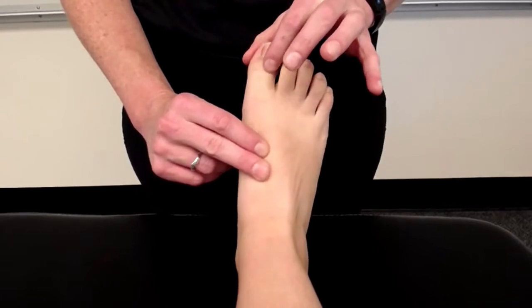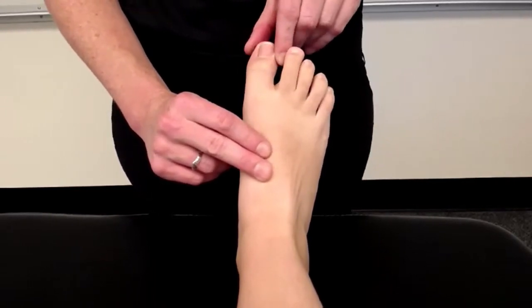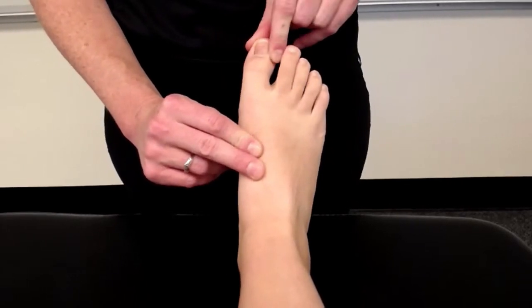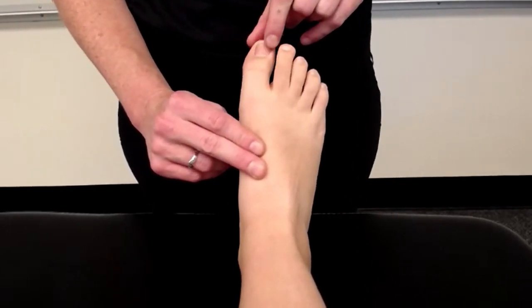The varus stress test: your proximal hand stays in the same position, and you're going to now apply a varus stress to the first MTPJ. Looking for laxity.